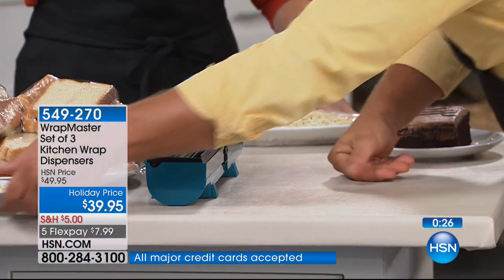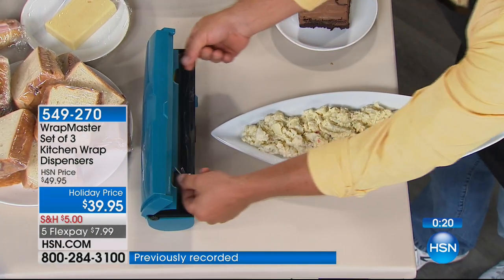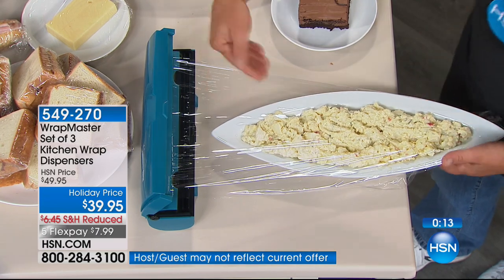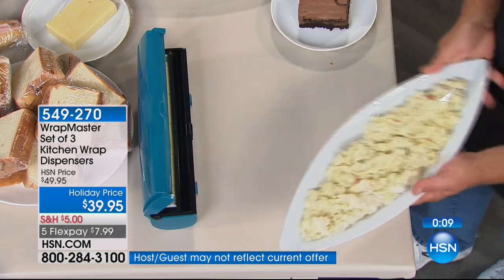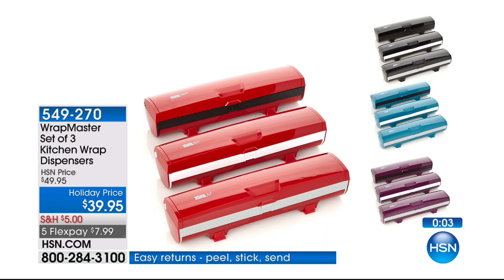How would you wrap something like this? Now you can — place it in front of the Wrap Master. Because it has those silicone feet on the bottom, I can pull it out and it doesn't go sliding across the table. You get a perfect wrap each and every time. All three of them for $39.95 — Joanne only got two, she's coming back for more. Go ahead and get the three; you really will use all three.